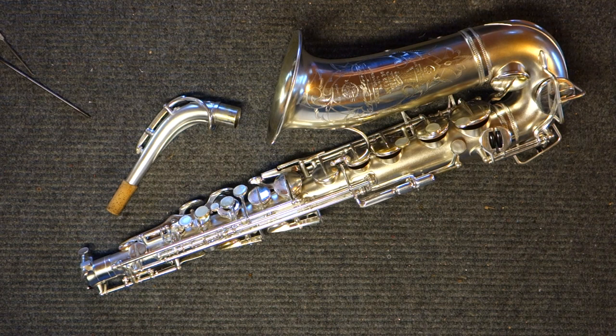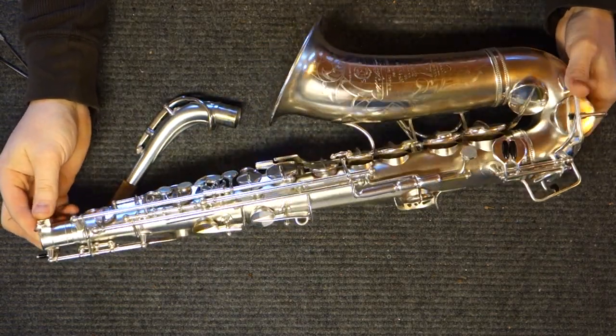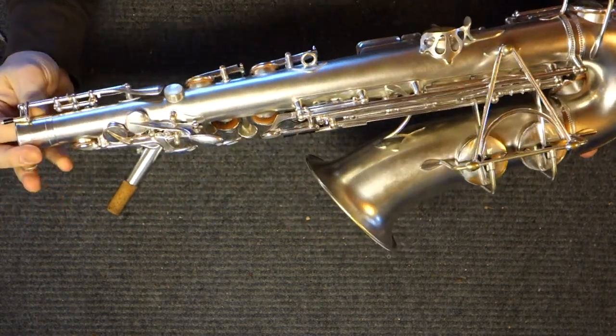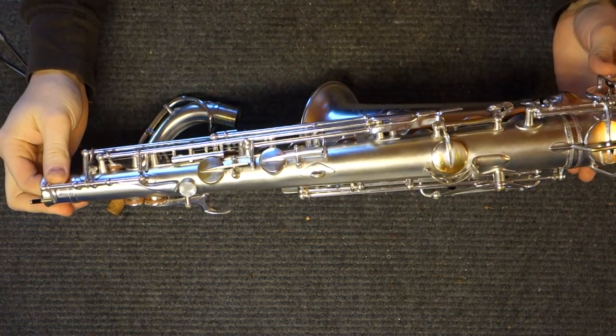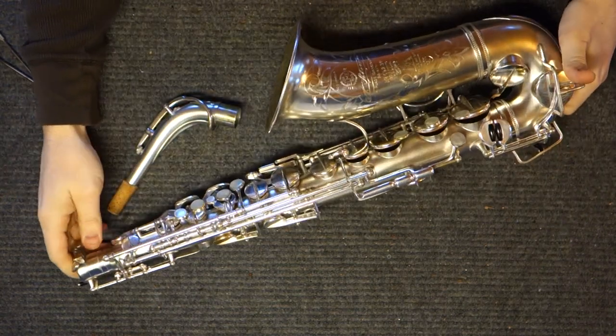I'm actually considering keeping this horn, which is currently up for sale on my site. I currently play a Balanced Action and I've been switching back and forth between the two. Although I find the Radio Improved a little bit harder to get around on, I really like it almost just as much. When one horn is worth an awful lot more than the other, plus this one is relatively rare — only about 1,500 were made, with relatively few still around in such good condition — being a technician, I'm interested in horns with mechanical interest like this octave mechanism.